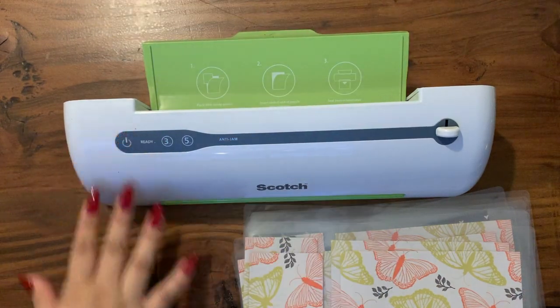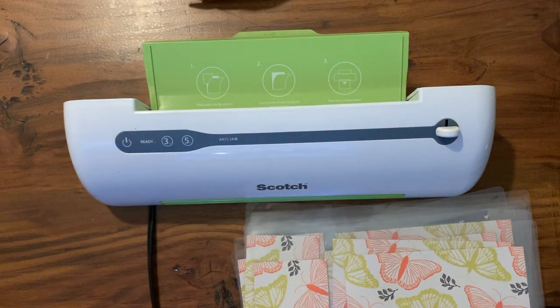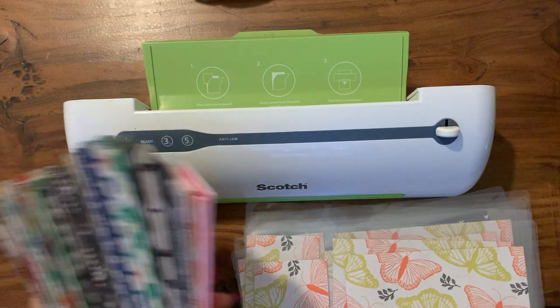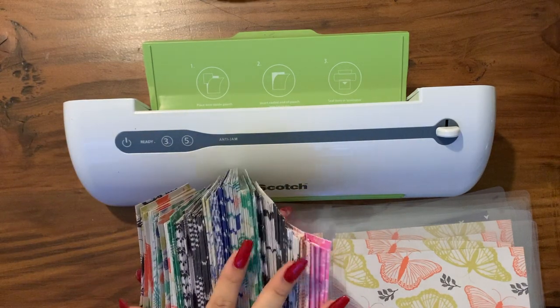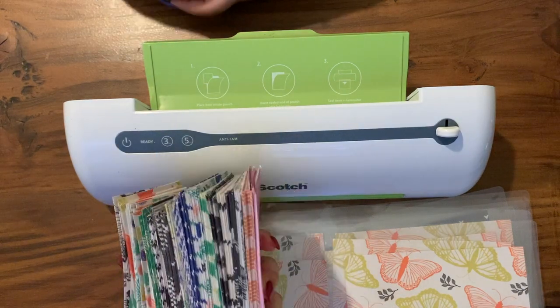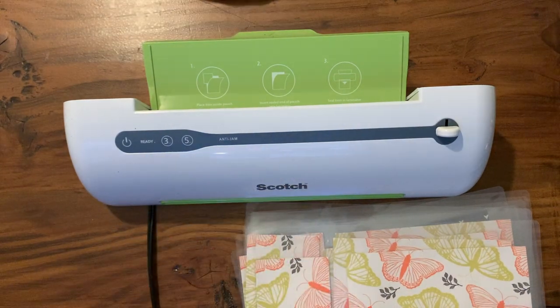We are done with this set — we're going to go through and cut it just so you guys can see us cutting it. Obviously we're not going to cut all of them on camera because there are way too many. This is how many we still haven't done — eight hours of work and we're still not done, but that's okay, we'll finish it later.